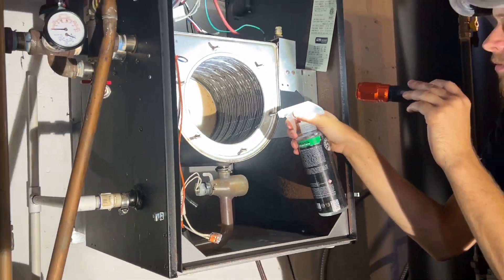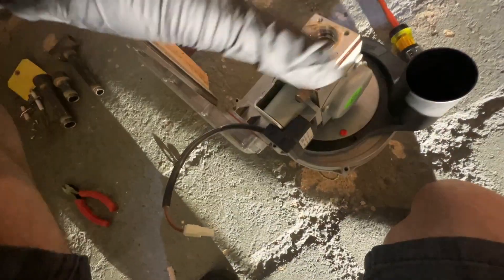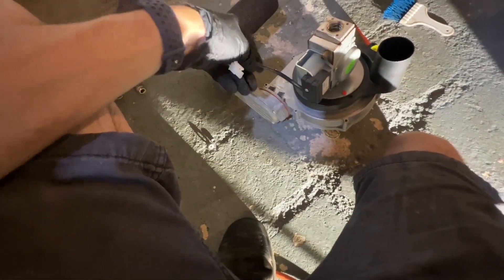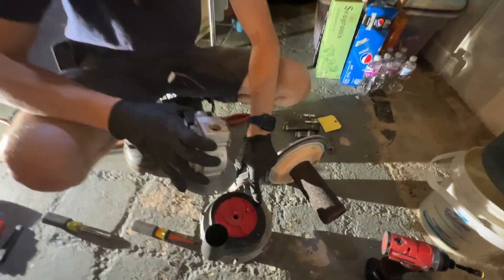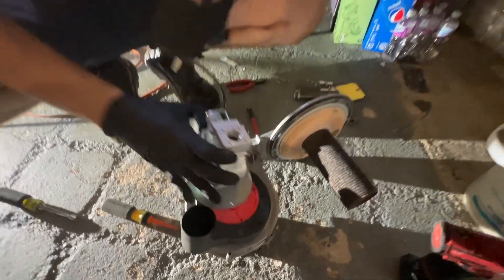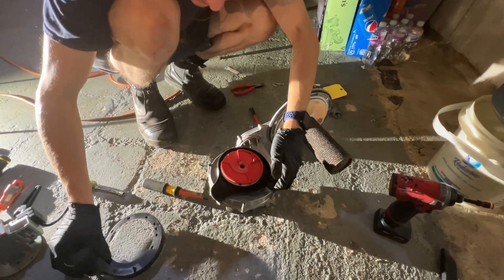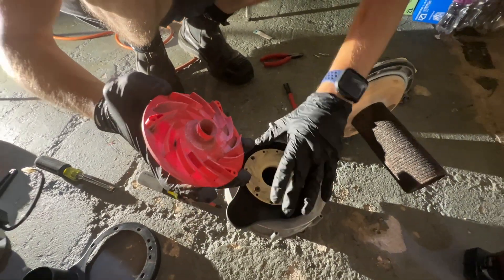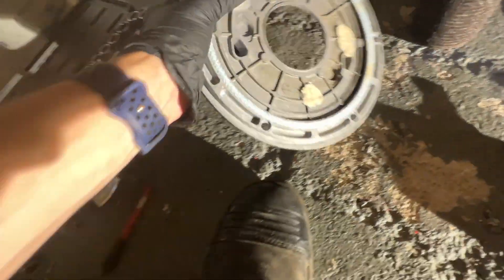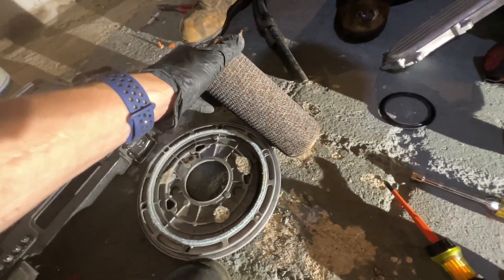I'll be giving it a final rinse off, and I'm going to start disassembling the blower assembly and clean all this out, make sure everything looks good, and then start to reassemble it. I just pulled off the gas valve and made a mark on the fan shroud and the fan itself, so I know exactly how it goes back — because it does matter. You can pop off this cover and pull this off. It's dusty, but it's not terrible. We'll brush all this off and vacuum it out. I also cleaned out the side glass to make sure I can see through it. It gets pretty dusty, but we'll get that nice and clean.